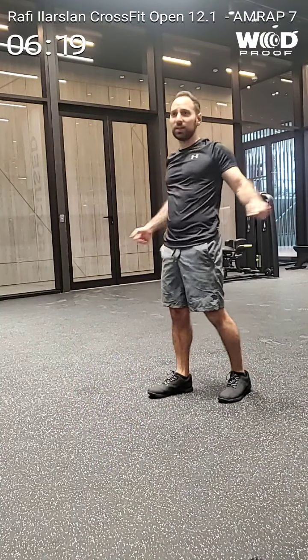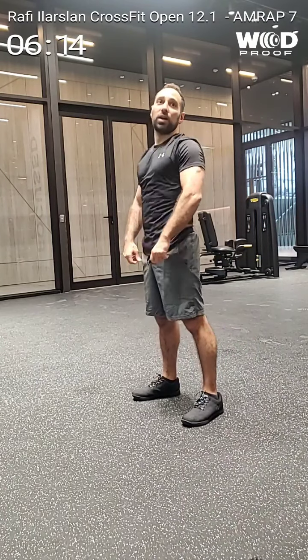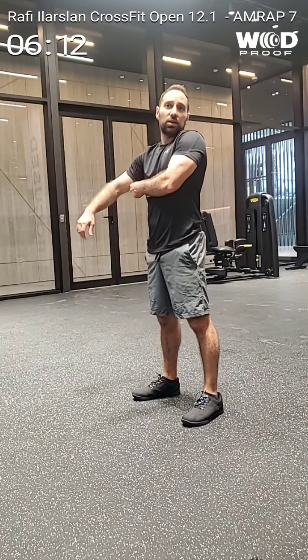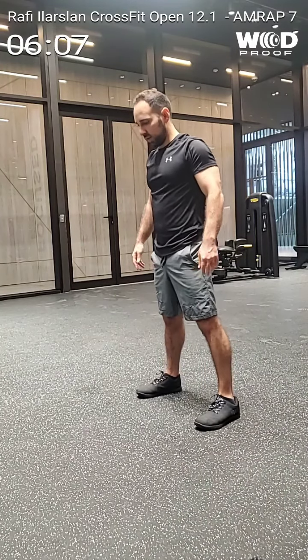¿Cuántos minutos hay? ¿Cuántos segundos? Digo ahora, como menos de un minuto. Ya tienes 10. ¿Qué? ¿Quién deja la puerta abierta para la entrada? ¿Cuántos minutos hay? Acaba de terminar un minuto.